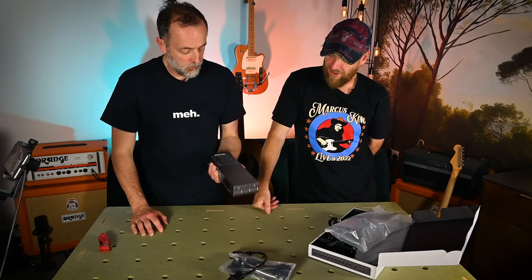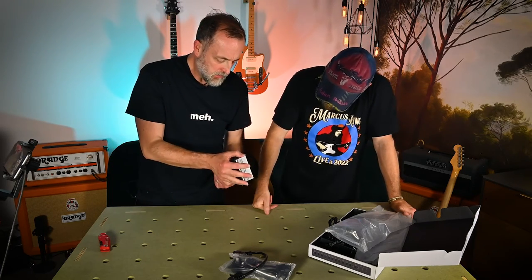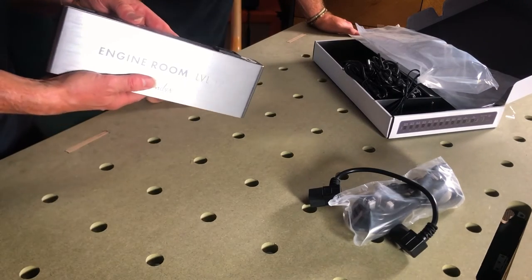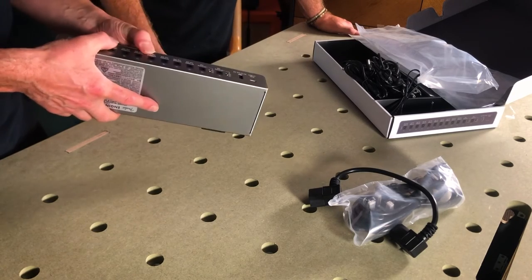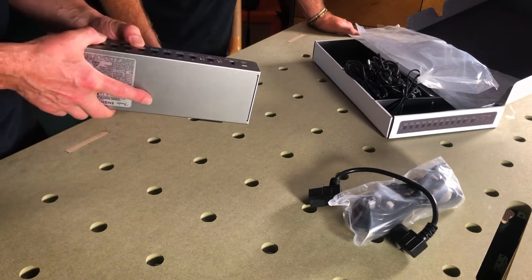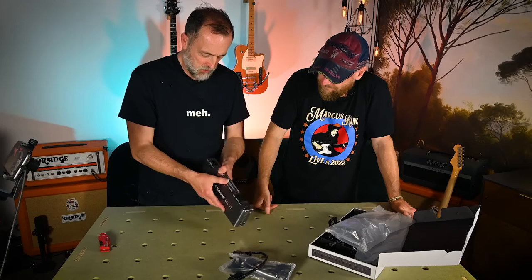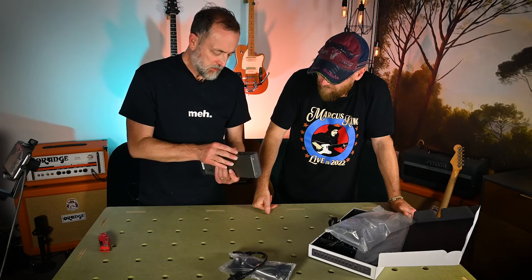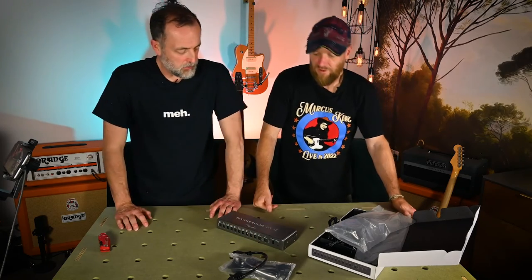I'm quite impressed with the build quality. It does look really nice — it's a proper piece of kit, which you would hope for from Fender. There's a little bit of flex in the back panel, but overall it's quite nicely made, simply pressed steel with a nice finish on it. I'm looking forward to getting that set up on the board.